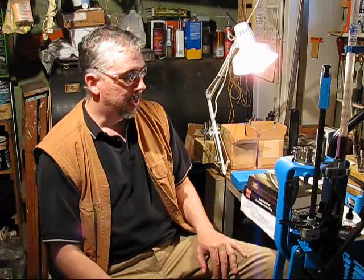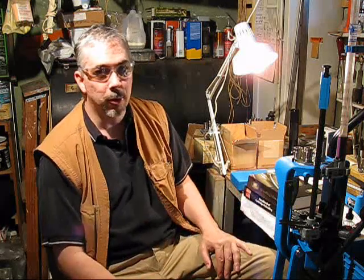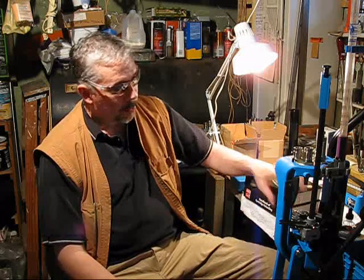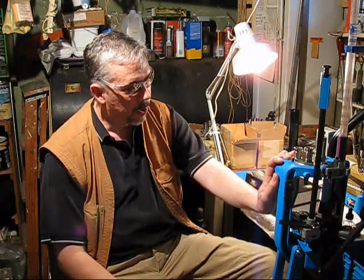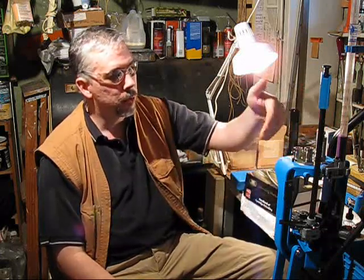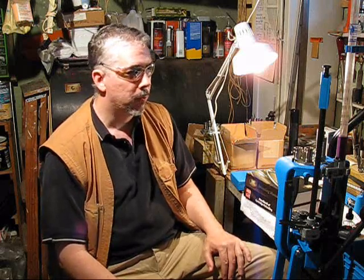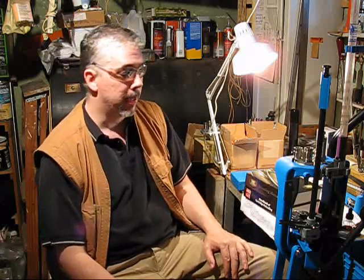I use range brass — some of it's mine that I picked up and some is off the floor, so I like to check every case. Every single one. With a progressive press, that presents a little more challenge. Most people I see reloading on a progressive go through every step of the reloading process in one phase, from resizing to final crimp. So when do they check case length? I don't know — maybe before the process.